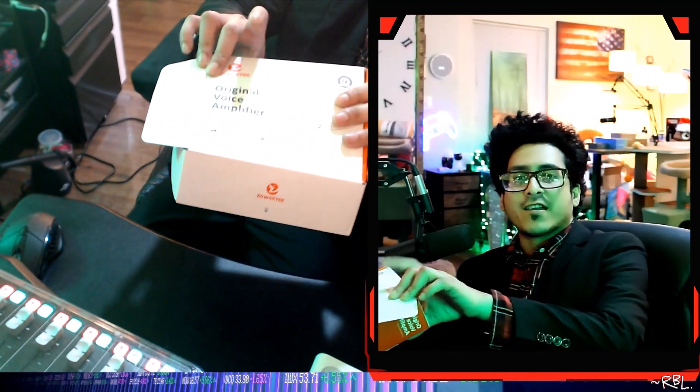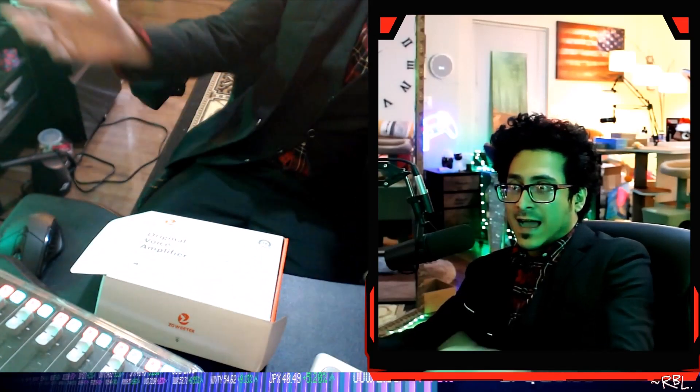This original voice amplifier was sent to me by the brand Zowie Tech recently, and now it has become one of my favorite gadgets out there. I'm here to do a quick demo and I'll do my best to show you exactly how this works.